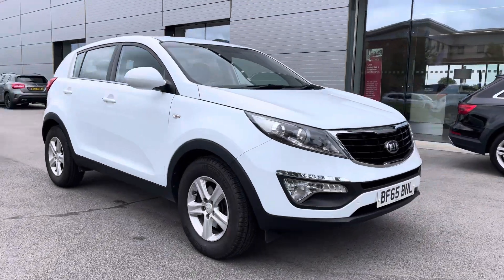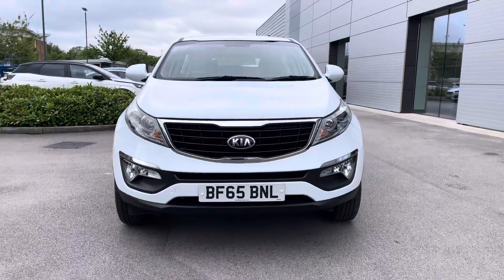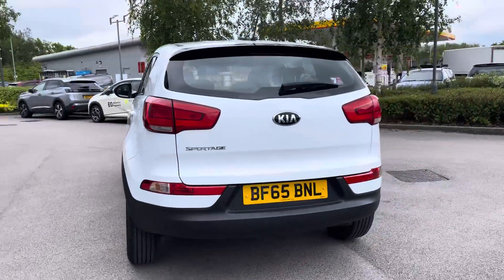Hello and welcome to Crew Motor Match. My name is Greg and today we're going to be taking a look around this Kia Sportage. It's a 1.6 litre petrol engine. It does come with the eco-dynamics and it's also a two-wheel drive, Euro 6 compliant and Euro 6 emissions compliant.